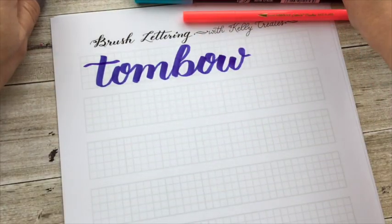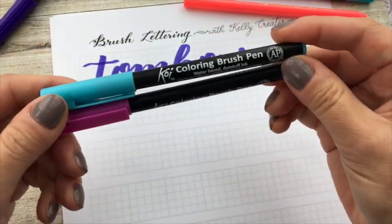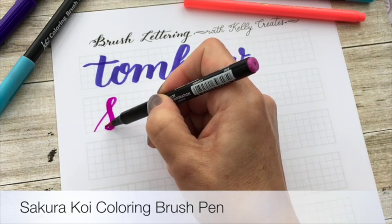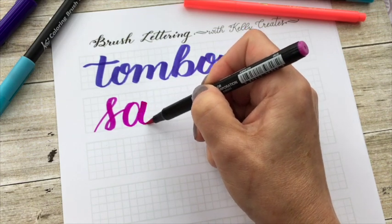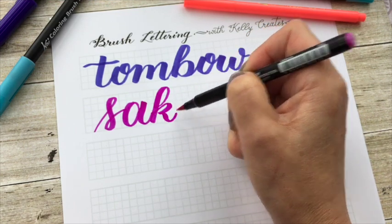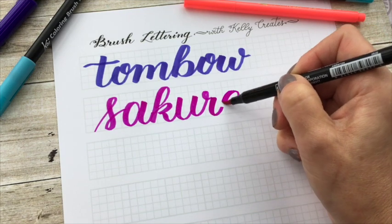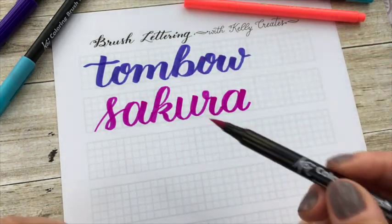Now let's take a look at another popular brush pen — the Sakura Koi coloring brush pen. These are also great to use with my worksheets. I'll get a little bit of a smaller thick line in terms of the flex. All of these pens I'm using are a little bit soft, so I'm not getting super thin hairlines. But that's okay — I always recommend using the pen no matter what, soft, frayed, or whatever. So there's the Sakura.